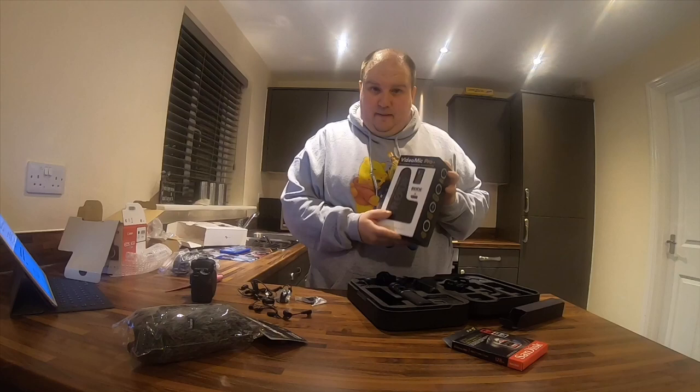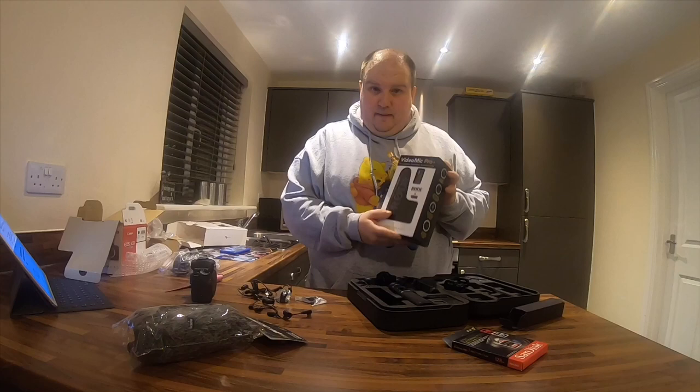The microphone has a rechargeable battery, but you can also put AA batteries in it as well. I will get used to all of this, set it all up, and then get back to you with how I find everything in a video coming up shortly. Thank you for watching — I'll see you soon.